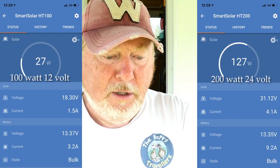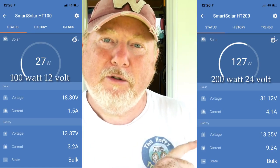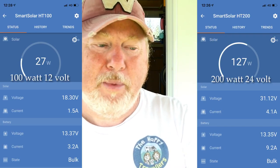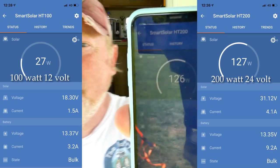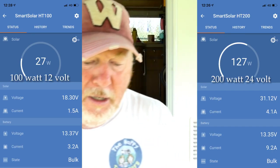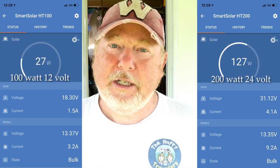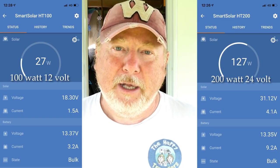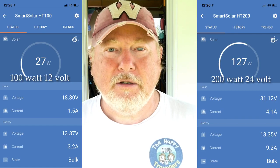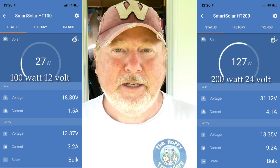The 100 watt is a 12 volt panel and the 200 watt is a 24 volt panel. That 200 watt panel is giving me 127 watts of power — I'll put that up on screen. So that's 127 watts out of a 200 watt solar panel. I'm getting almost two thirds of the power out of the 200 watt, and less than half out of the 100 watt.